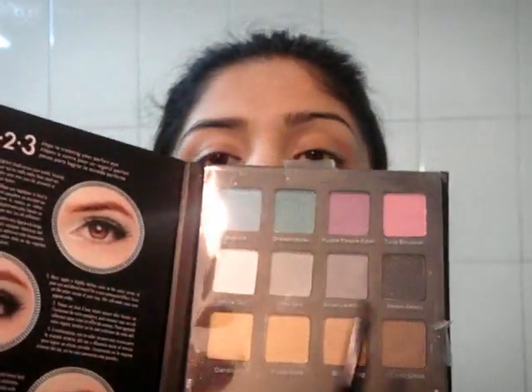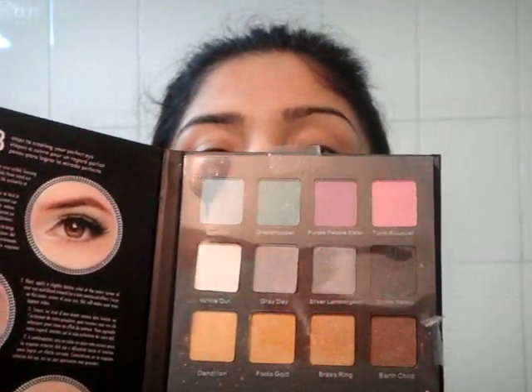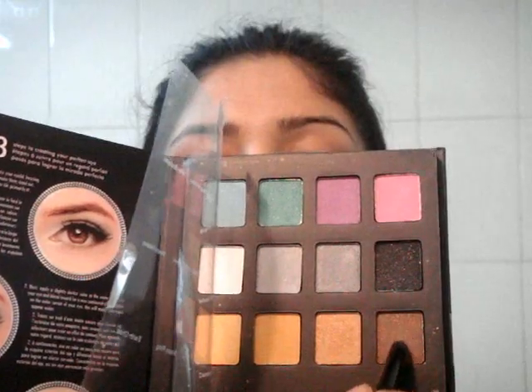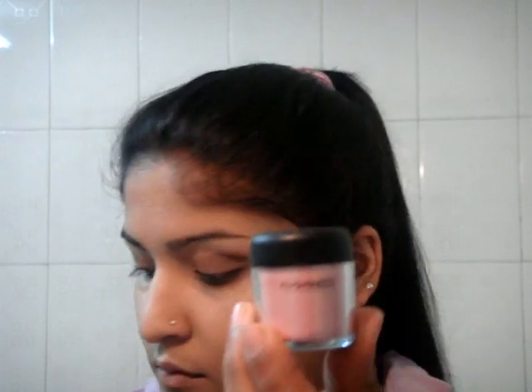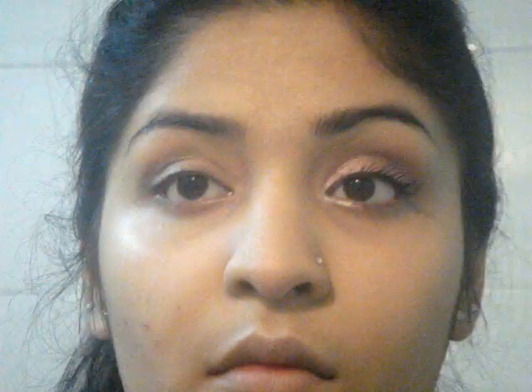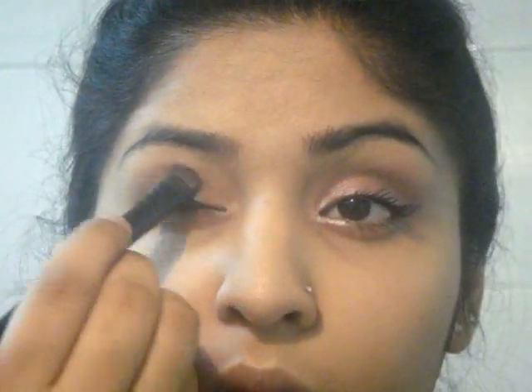Next I am taking this Clear 1-2-3 palette and taking Earth Child, which is a beautiful metallic brown. I am going to apply it on my crease for a very deep set look — she has a little bit of a transition shade of brown if you see the photograph closely. Next I am taking MAC pigment in Pink Venus with a flat shader brush and patting it all over my lid, as she has metallic pink eyes.